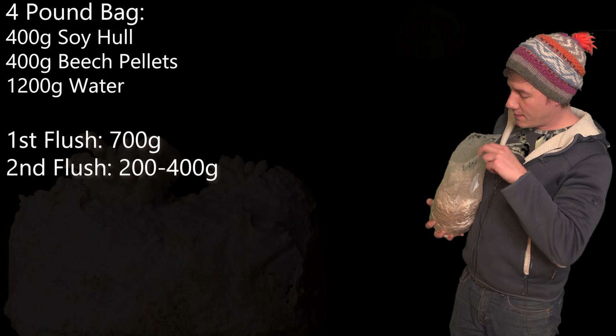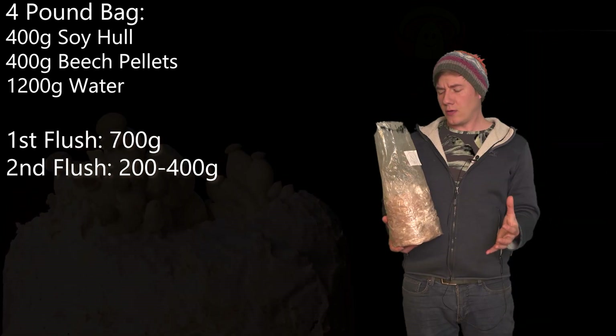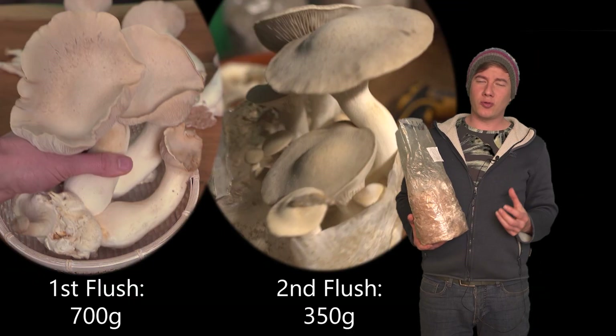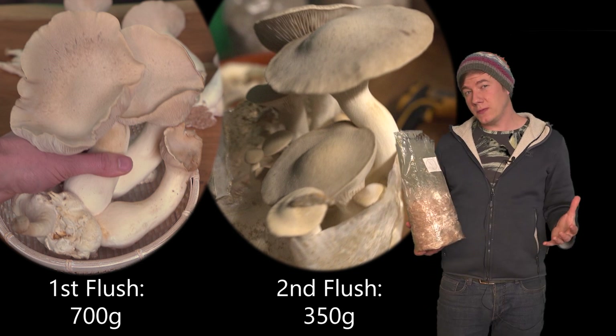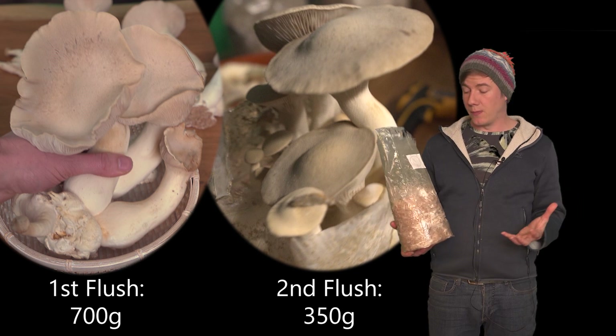I just cut the bag open and put it into my fruiting tent. Normally nothing else is needed because I grow at about 18 to 20 degrees — the temperature must be below 20 to initiate pinning. Otherwise a cold shock is an option, but in my basement they just start growing without any additional help.